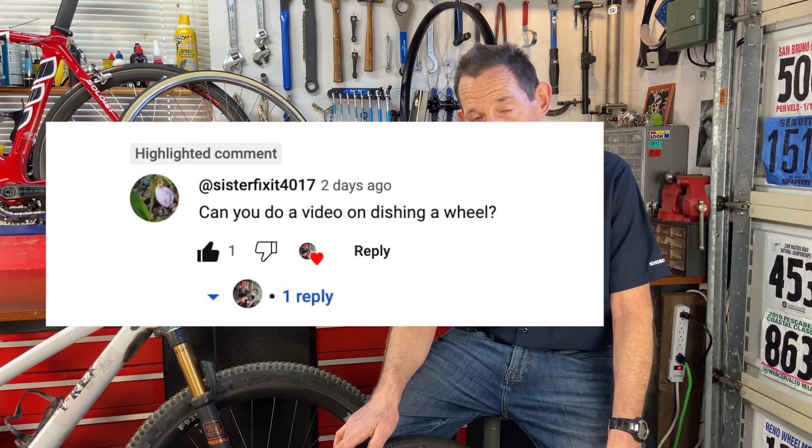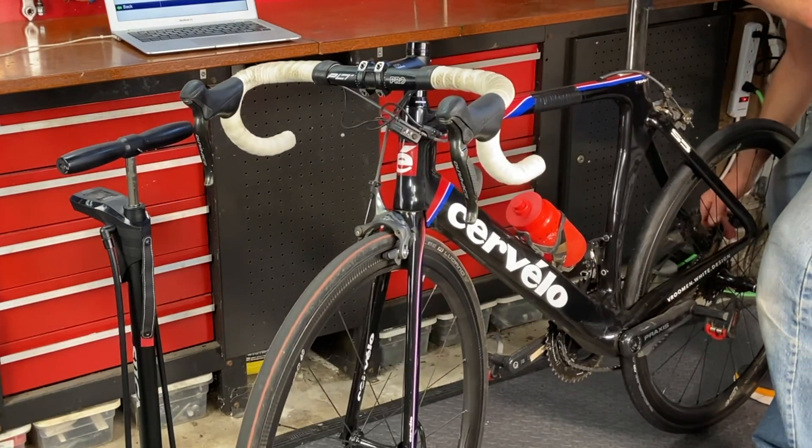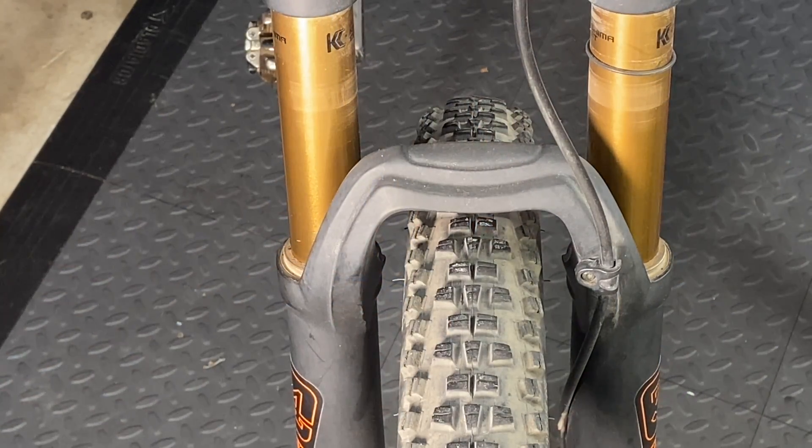I got a comment from someone with the great name Sister Fix It, and they asked if I could do a video talking about wheel centering or wheel dishing. It's a great subject because anytime you put a wheel in a bike frame, in the fork or the rear end of a bike, you want that wheel to go in straight and sit in the middle of the frame.